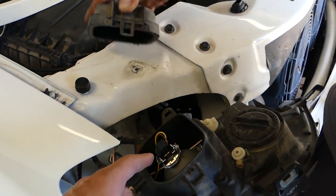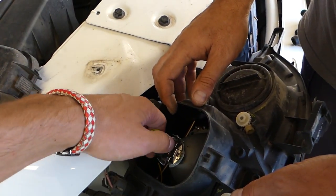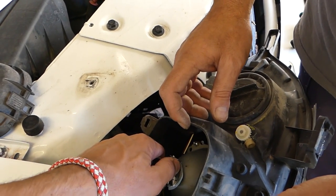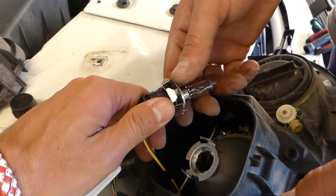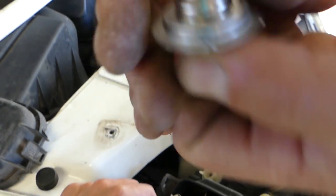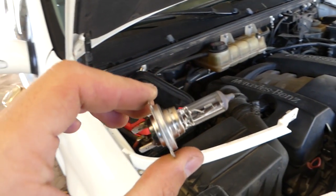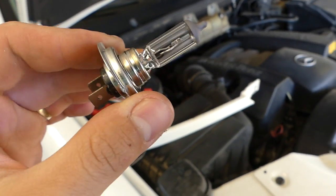If you need to remove the low beam headlight bulb, all you have to do now is push down and turn counterclockwise — and that's the bulb. Just grab and pull it out. You can see that's the headlight bulb right here for low beams.